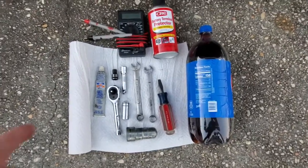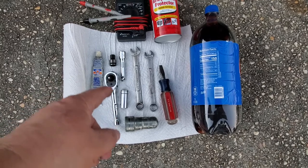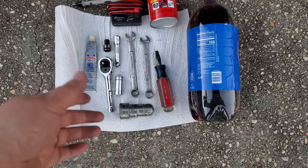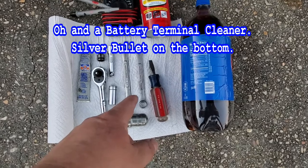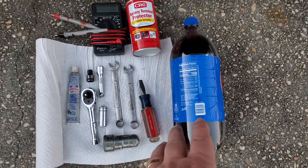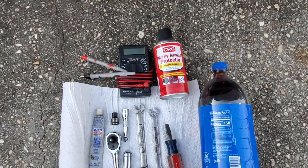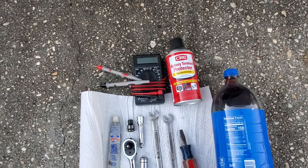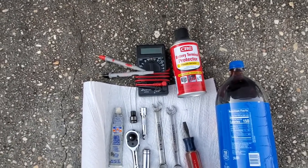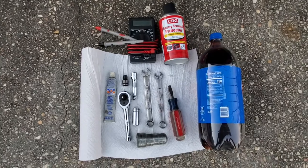Here are the tools you'll need: paper towels, anti-seize for the bolts, a small ratchet, an 8mm socket, a wobble extension if bolts are deep, a half-inch or 12mm deep socket and wrench, a screwdriver to spread the terminals, soda pop to remove corrosion, battery terminal protectant spray, a meter to check charging, and a wire brush to brush off corrosion.